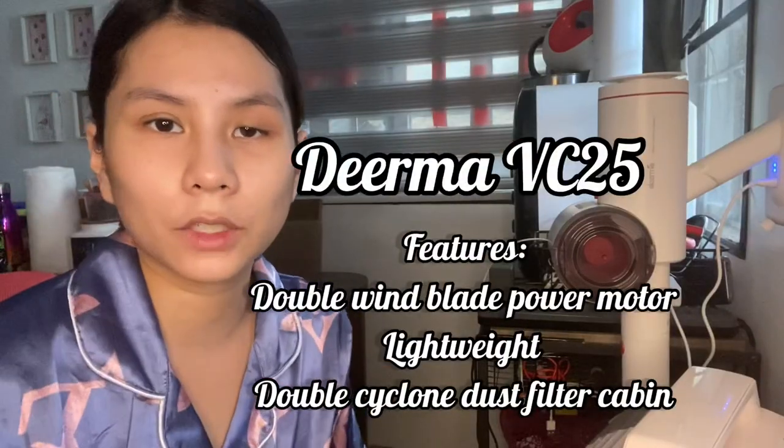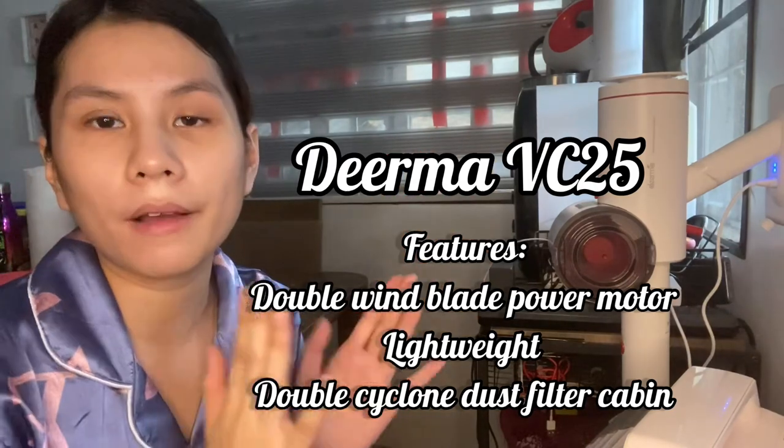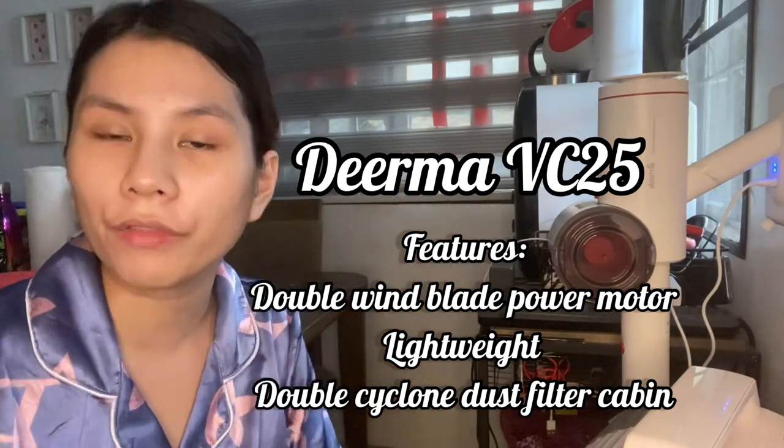Hi guys! This is the third day that I'm using the Virma VC25, and so far I'm really happy with the results. I'm going to tell you the pros and cons for me.